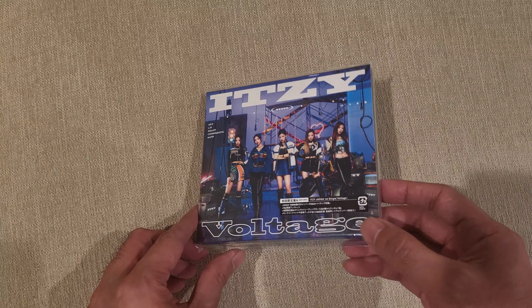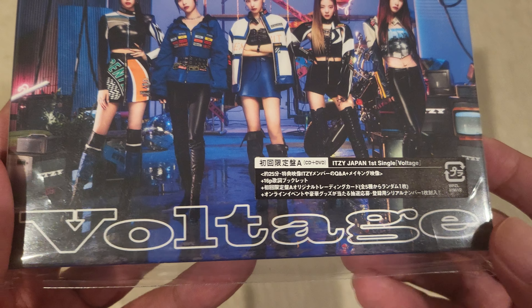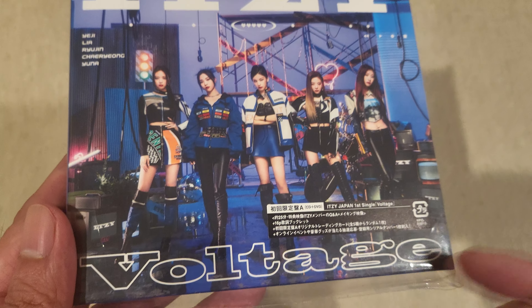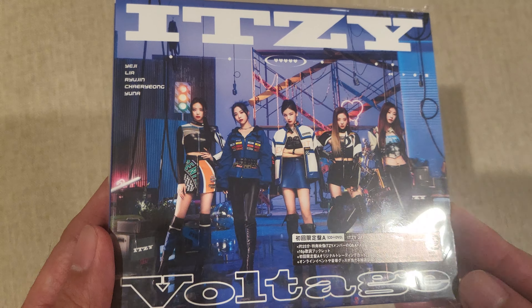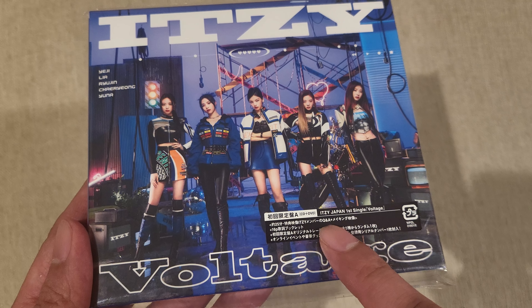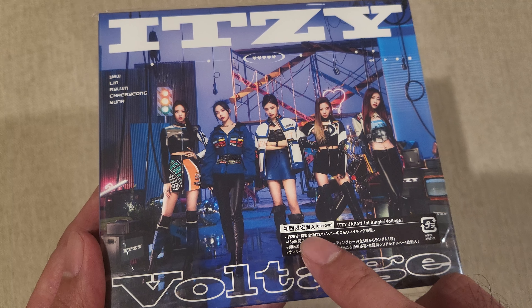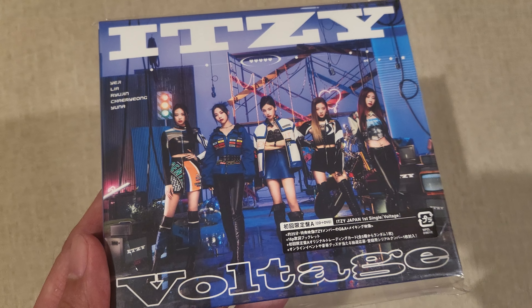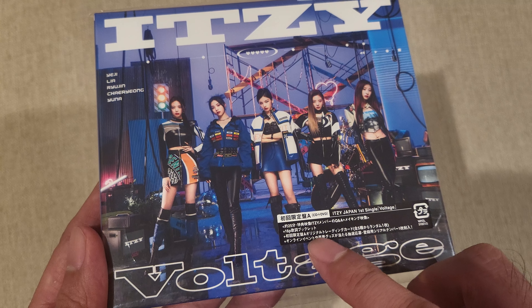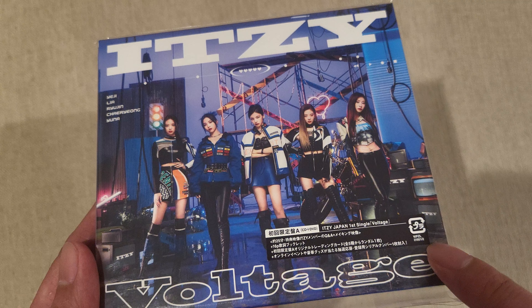Over here we've got the CD, and there's a little sticker that goes on about what's inside the package. This is the first Japanese single, Voltage — they had their album with Japanese language re-releases of their Korean title tracks. This sticker says it includes a 25-minute behind the scenes of the making of the art for the CD, a Q&A, and a 16-page booklet with photos. I'm not quite sure what the other lines say — more Japanese I can't read.